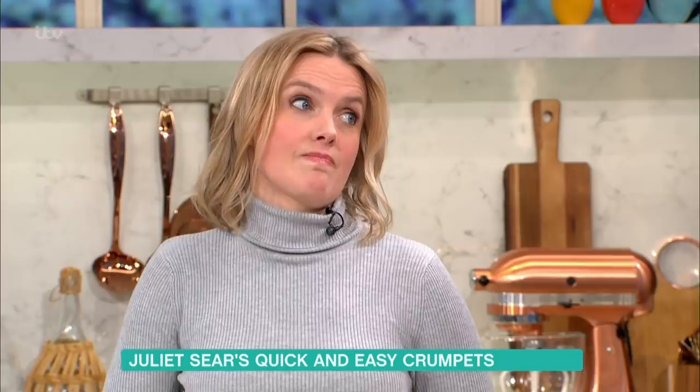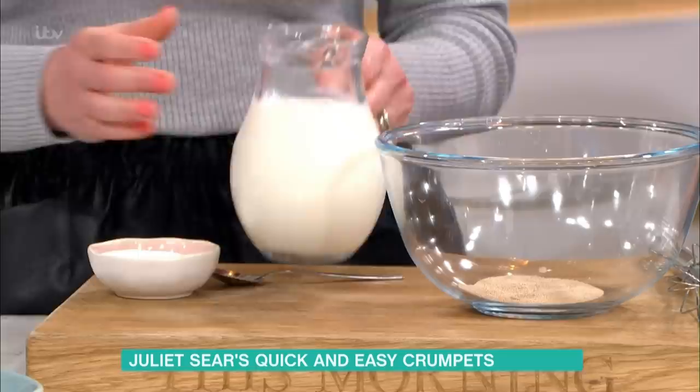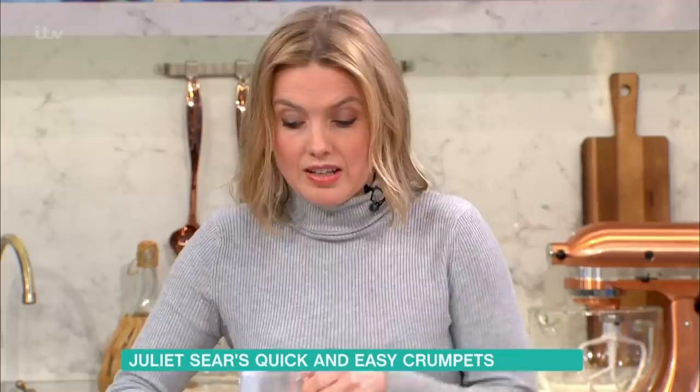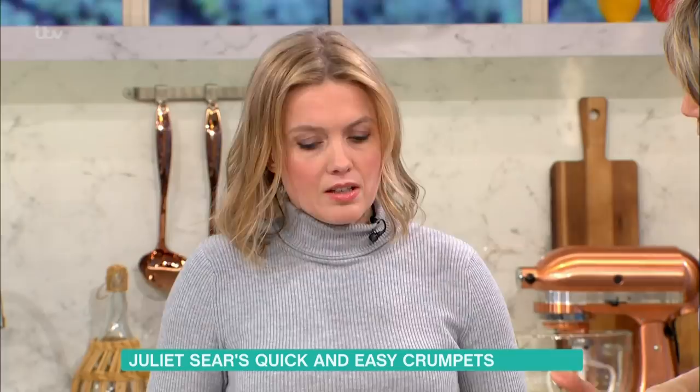Let's create crumpets together. The first thing you need is some warm milk and a teaspoon of sugar, which you pour onto some dried yeast — just 10 grams, available in sachets or little cups. Give it a stir and leave it in a warm place for about 15 minutes.